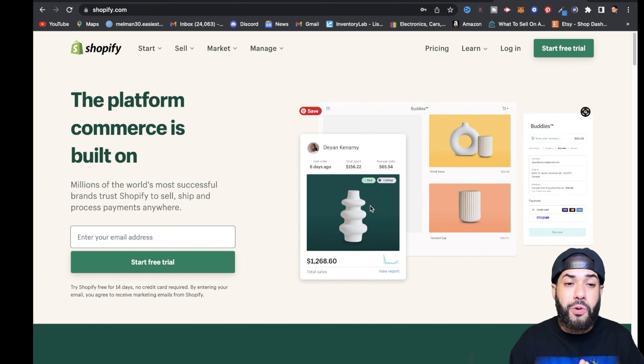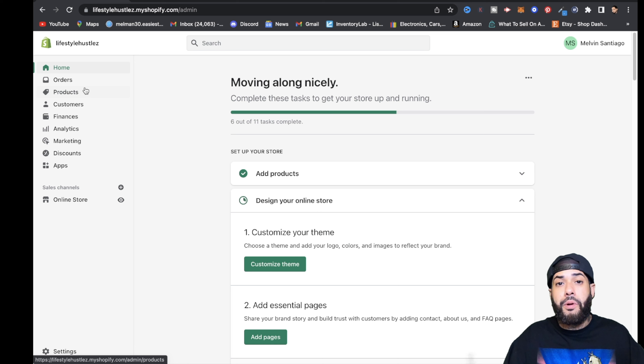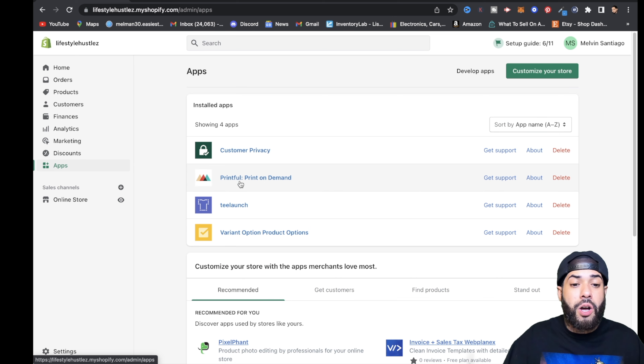Once you sign up with Shopify, you want to decorate your store and get it optimized and ready to start selling. You're gonna be brought to your dashboard. From the dashboard you want to go to Apps and install an app called Printful. Once you install Printful, we're gonna go straight into the app.